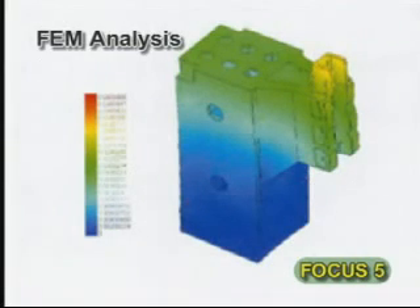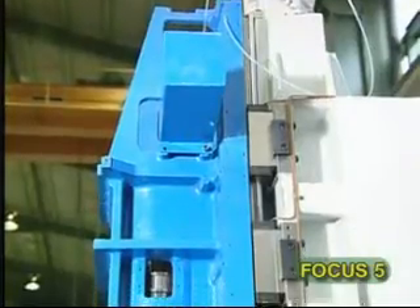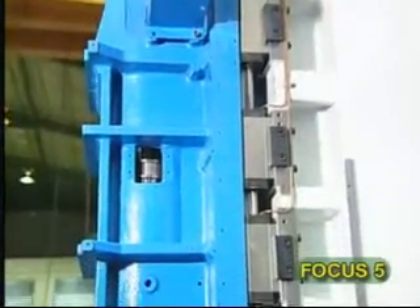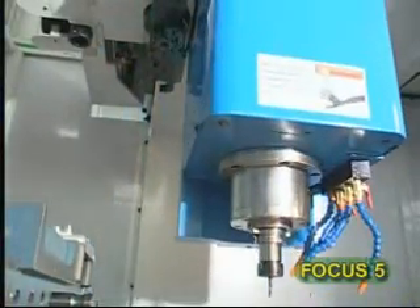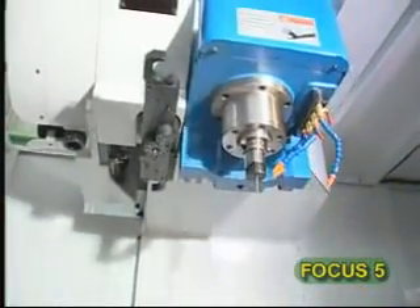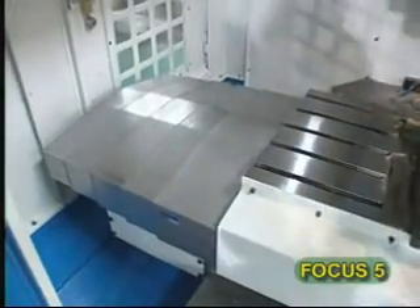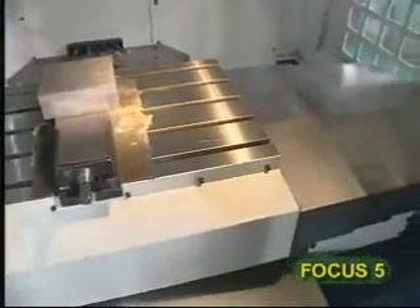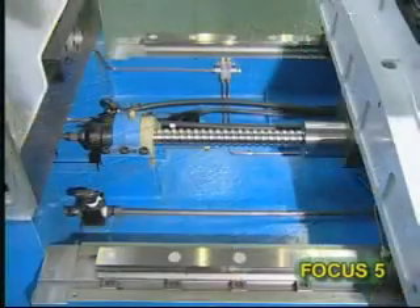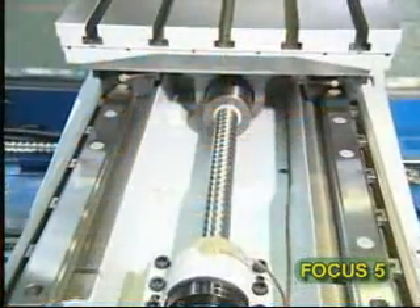Six guides in the column and four guides in the Y-axis stabilize movement made by the three axes, which in turn enhances heavy cutting ability and rigidity. The X and Y-axis rails' linear design provides low friction and smooth traverse. The wide linear guide spacing of 750 millimeters on the Y-axis base assures support of as much as 500 kilograms for the full range of X-axis travel. A temperature control X and Y-axis ball screw cooling system minimizes thermal growth.